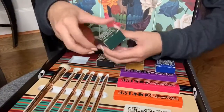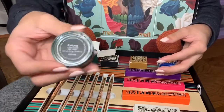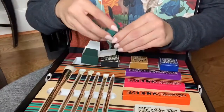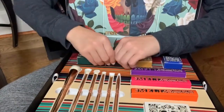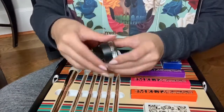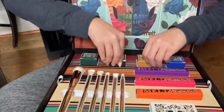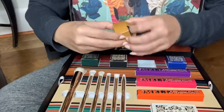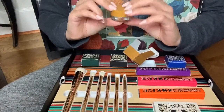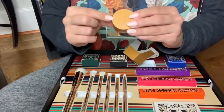Then we have the eyeliners. First, the green eyeliner called Fortuna — a nice dark green. Then we have the black eyeliner. And then a kind of darker, deeper orange one — so pretty. I was really excited for this one and for the orange lipstick.